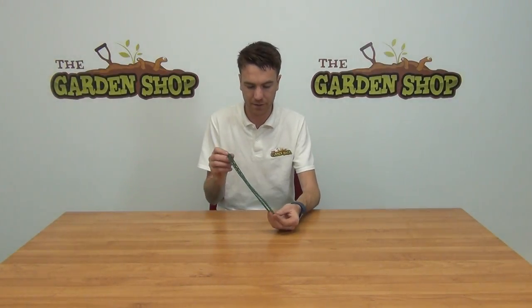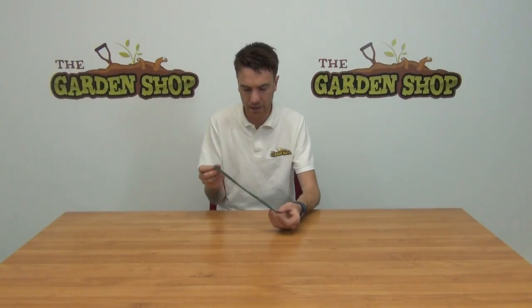Hello from The Garden Shop. In this video we want to show you our double tree ties. So this is one of them here as you can see. The overall length of the tree tie would be 32 centimeters.